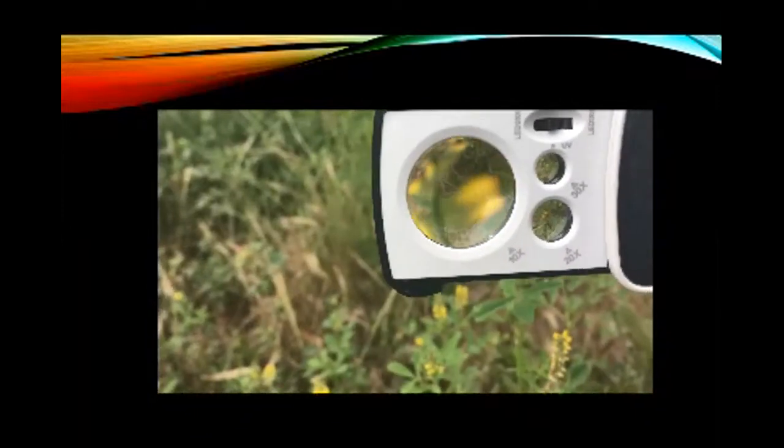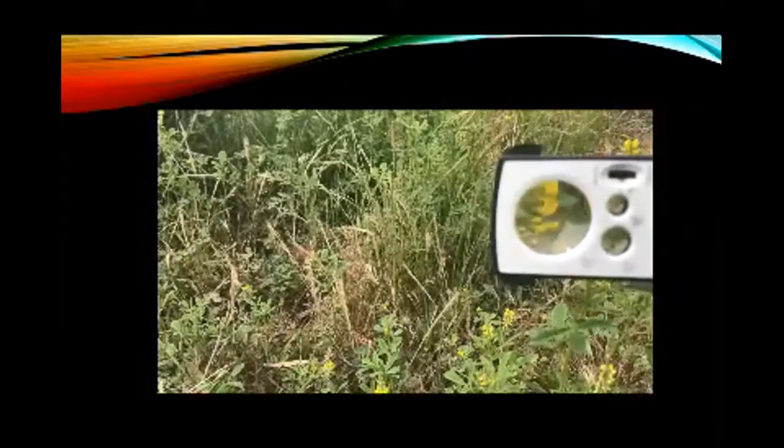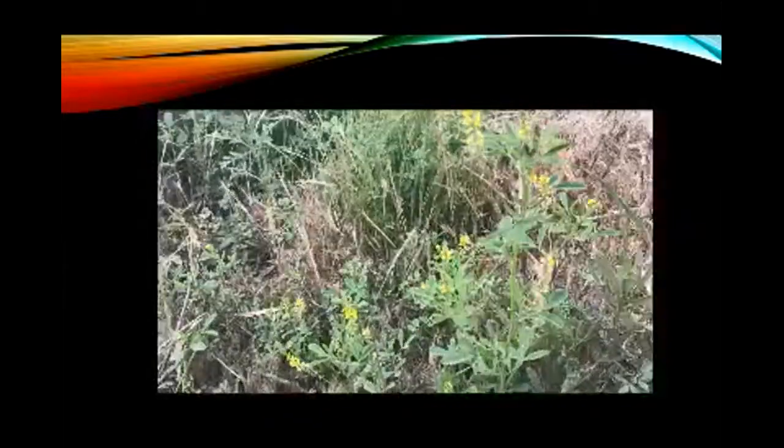There are some very distinctive botanical features about this plant, and one of them is the banner, wing, and keel, which is distinctive for Fabaceae plant family members. It's really hard to see because the flowers are really, really tiny, so you want to use a magnifying glass. I only have two hands and the wind is blowing, so it's very difficult to get a close-up on the flower, but with a magnifying glass you'd be able to see that banner, wing, and keel presentation.